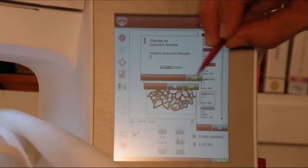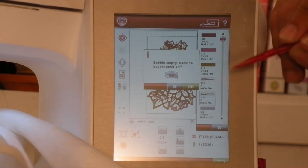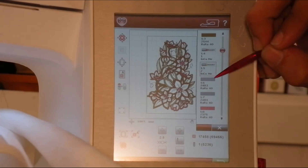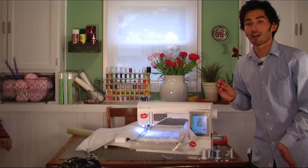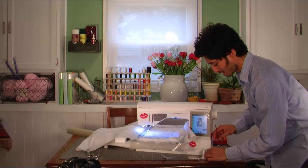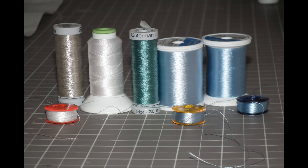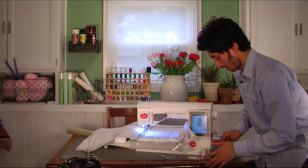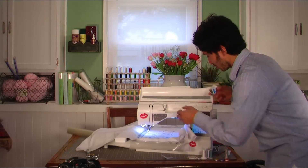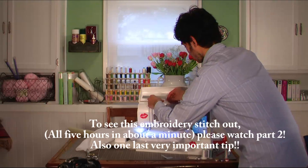Then you can press OK, or X out of the bobbin-empty message and scroll down to the next color. I've changed all the colors to a simpler palette of five colors plus metallic silver for accents. I've already figured out what colors I want — gray maps to this darker blue — so I'll go ahead and thread my machine with it.